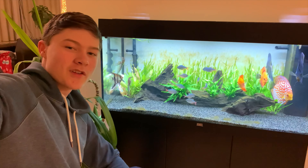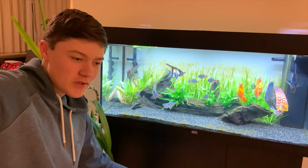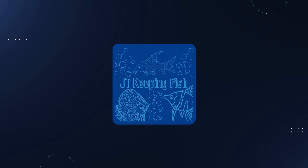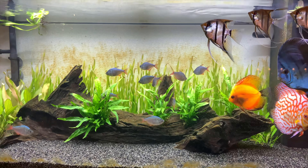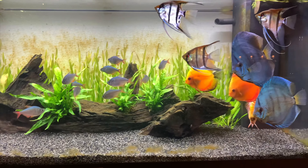Hi guys, what's going on? Welcome back to another video. So in today's video, we've got some sad news. As you might have seen from the title and thumbnail, we've got a dead fish in this discus tank.